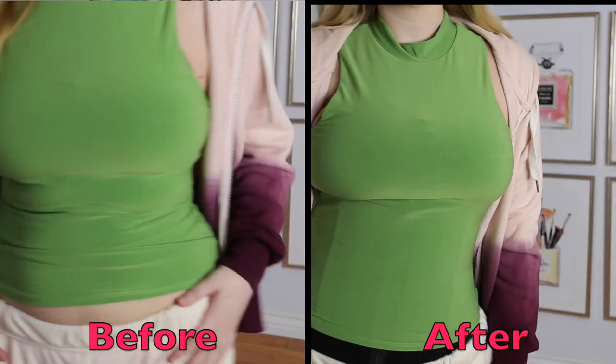It has dual closure, so you have the freedom to move around but you're still secure because the clips and the zipper hold you in place.